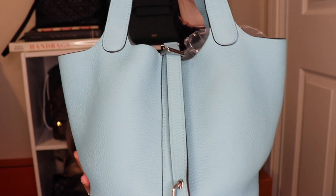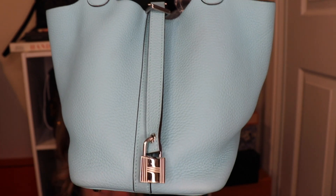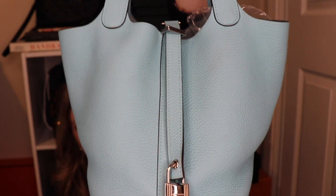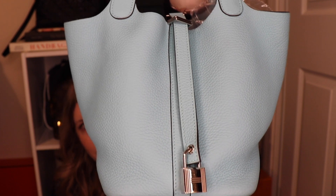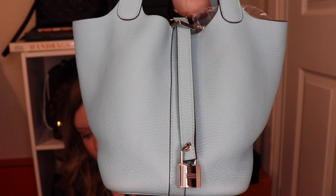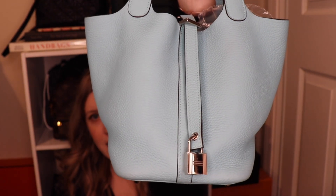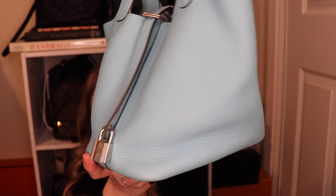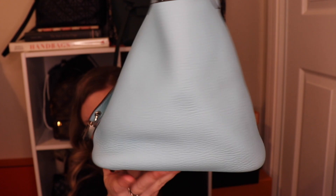The Trillium Clemence Leather is much more of a pebbled, kind of slouchy leather. It is in Blue Atoll, which is actually coming up more of a baby blue on camera than it actually is in real life. In real life, it definitely has more of a teal hint to it. Retail-wise, this bag retails for $2,725 on the Hermes website if you can find it or in store.